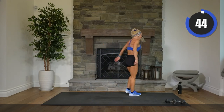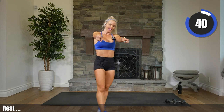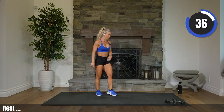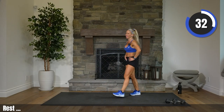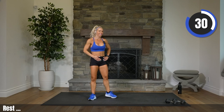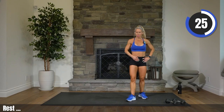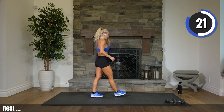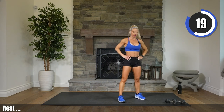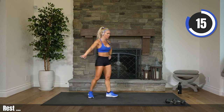Oh. Way to go. Right when I said finish strong, I lost it. That's okay. Moving on to abs — how are we feeling? Ready to finish this workout? Take a couple deep breaths. Water if you want. We still have 20 seconds. A couple more deep breaths, and then going down to the ground on our back.